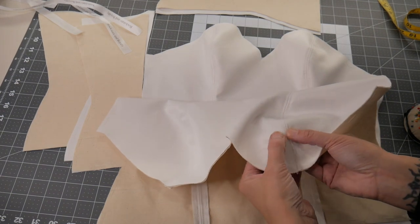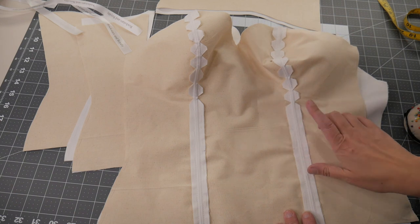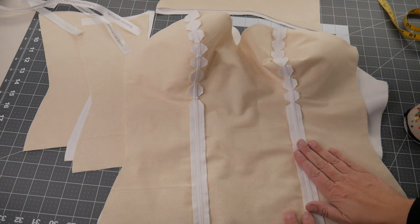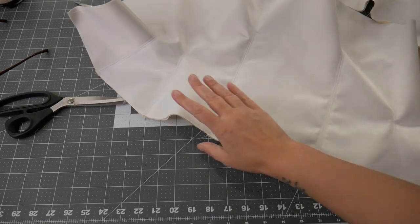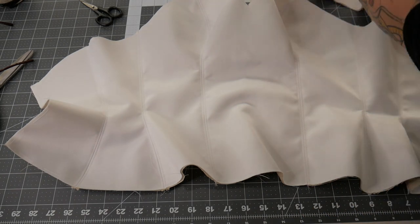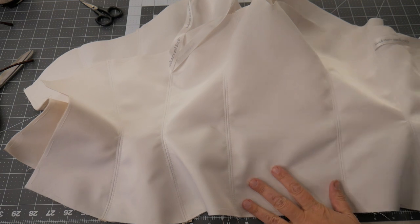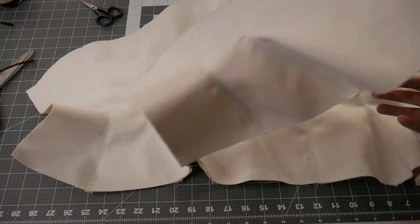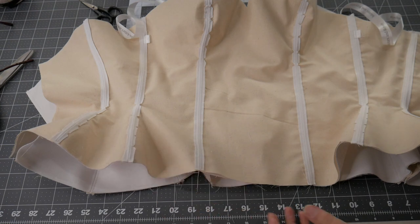Next I'm just going to clip this excess off so it's not in the way when you put the boning in — if you leave it, sometimes you can see the shape of it behind the boning. So I'll clip that and then stitch the other panels on in exactly the same way. I've now got both my layers together: the outside layer and the lining layer with my hanging loops in. That's how they look on the right side, and on the wrong side with all those excess seam allowances clipped.